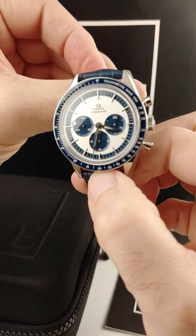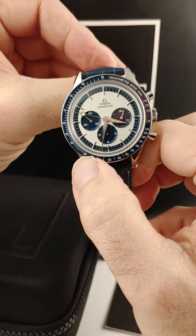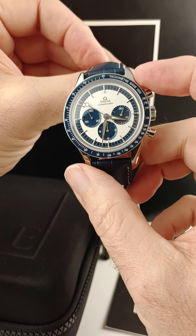The second hand on the chronograph, you can see, has the lollipop end. That's kind of a throwback — a cool design.